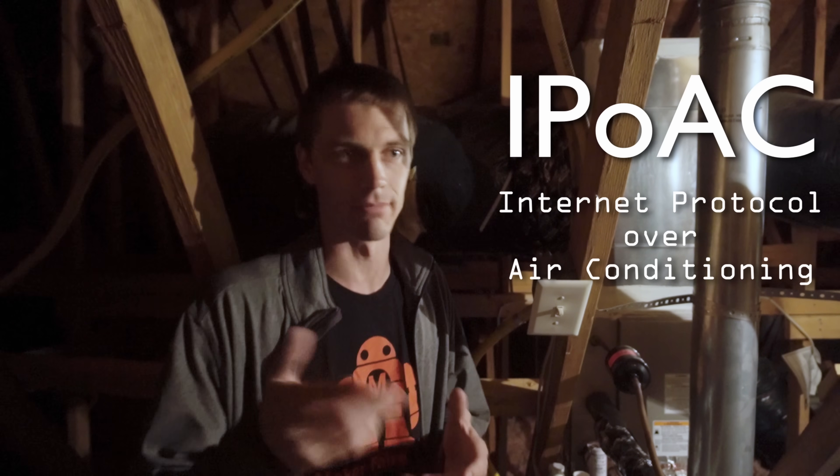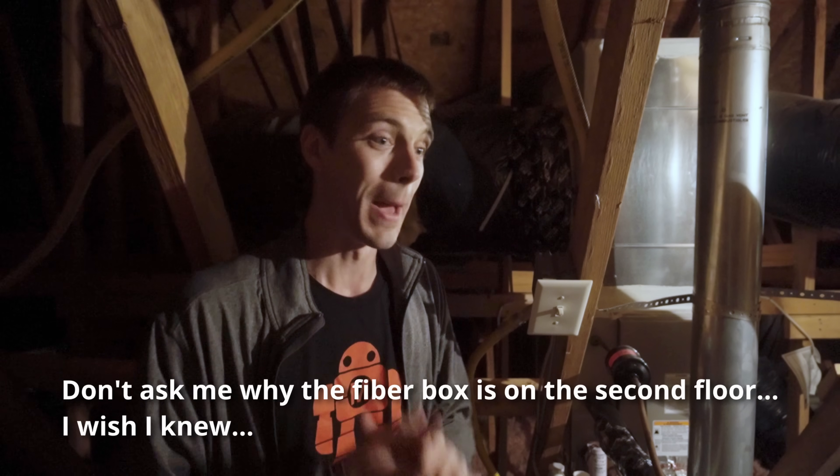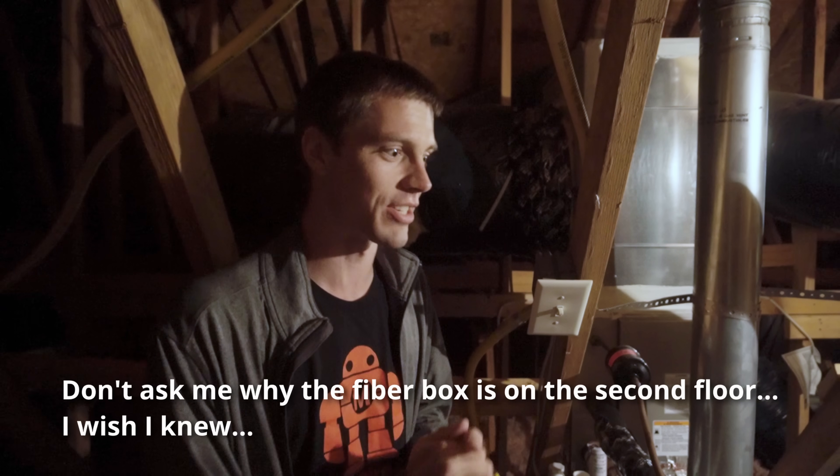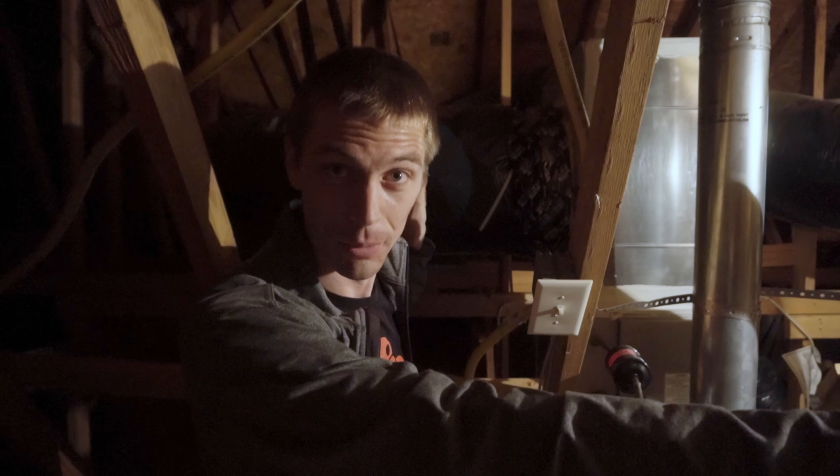So I've got a problem. The computer that I use for editing video and all of the content that you see on this channel is in my office, which is on the second floor next to the router and where the internet comes into the house. But the computer that has the big storage array, the big six terabyte RAID that actually needs to get bigger, is at the other end of the house on the first floor, literally in the opposite corner. And it's only connected to the network via Wi-Fi.